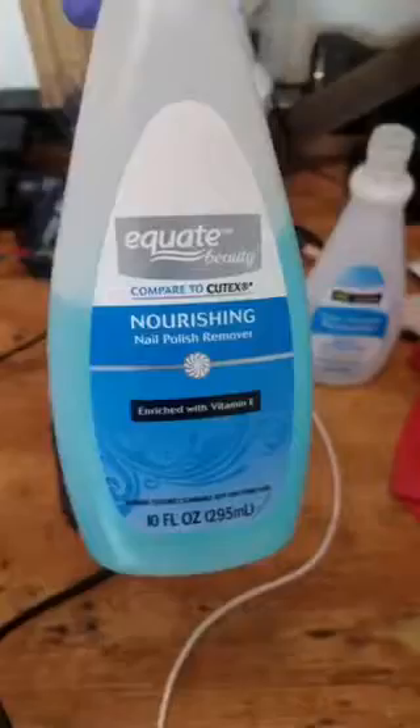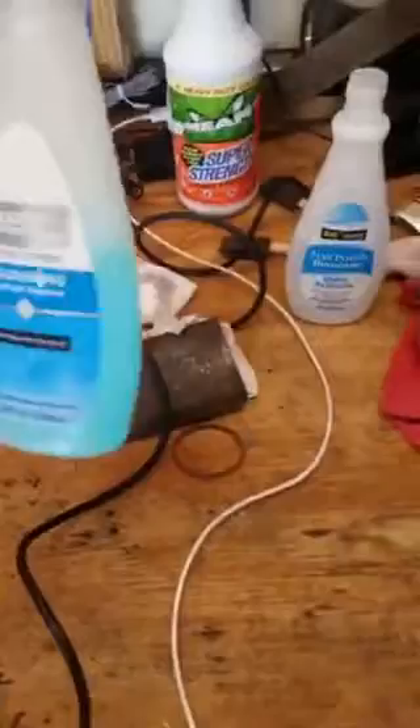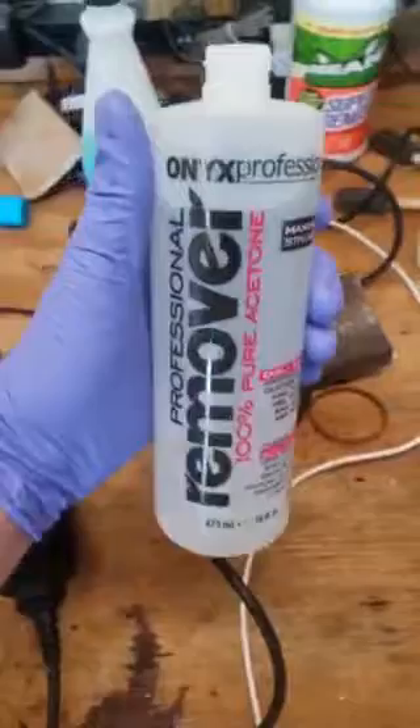This other stuff works a little bit better than the acetone, but it's pretty much the same thing — it just has a few more ingredients. I went to Walmart and I found this stuff right here. This stuff takes it off, no problem whatsoever.